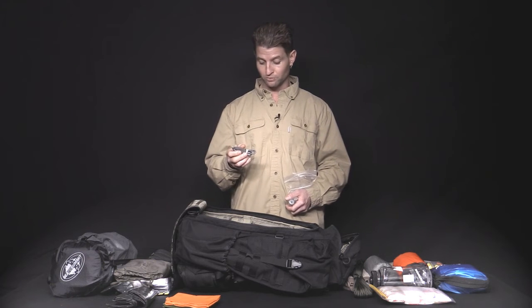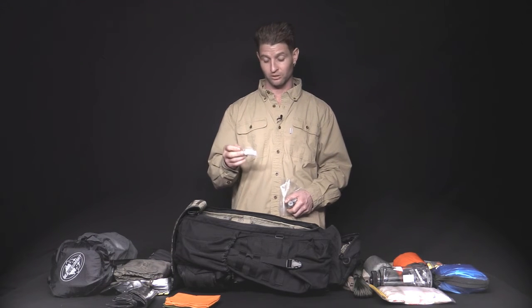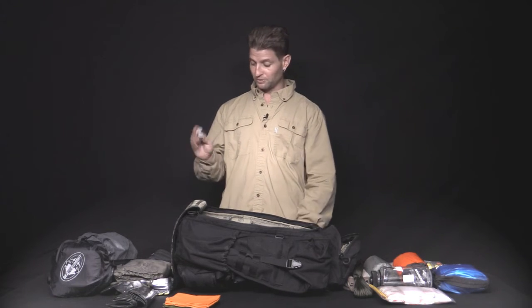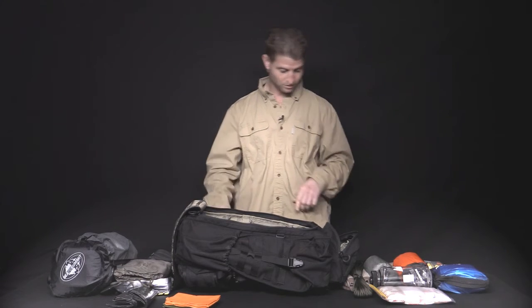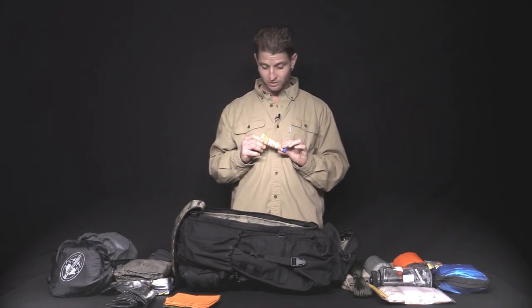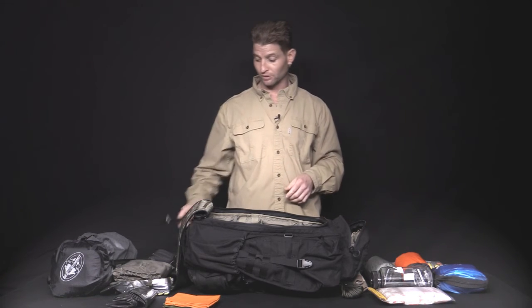We've got the cord charger for the headlamp and three extra batteries. We've got the super glue — great for mending bags, mending clothes. I've actually used it when the sole of my shoe let go; I glued the sole back on and it's still holding to this day. And we have two 50-inch rolls of duct tape, the Leatherman Rev multi-tool which comes standard in the kit, a tube of 30 SPF sunscreen, a bottle of 100% DEET bug spray, and last but not least, zip ties — a million uses in a survival situation.